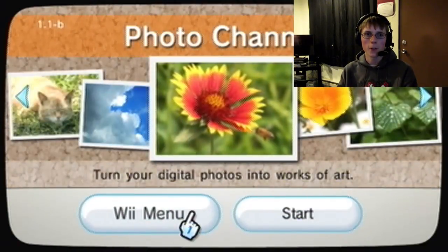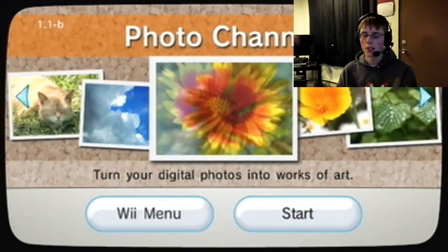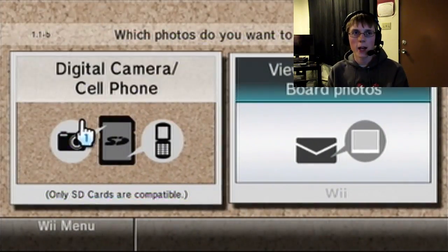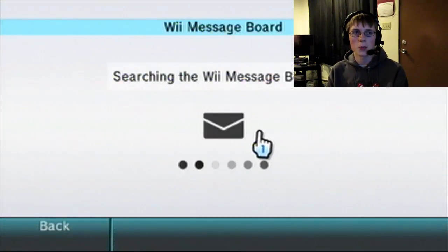I'm going to the photo channel on the Wii, just to do whatever. Although, I probably shouldn't go here because I don't really have any... well, I could check and see if I have any, or I do have the message board.